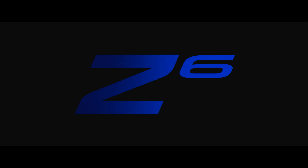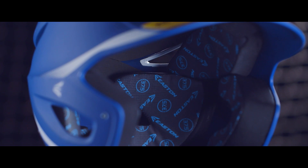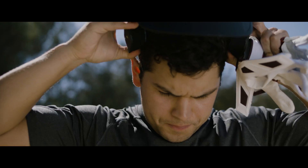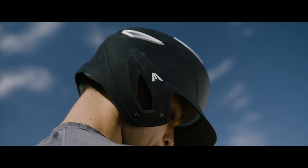Easton brings a fresh look to the batting helmet line with the new Z6 helmet. A dual-density foam liner creates shock absorption, while the high-impact resistant AVS shell provides maximum protection against pitchers having trouble finding the zone.